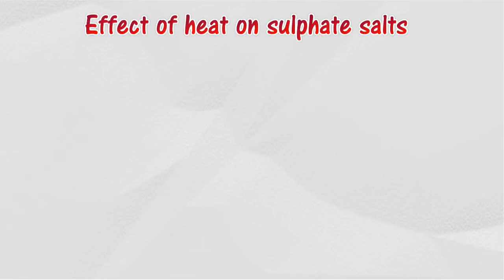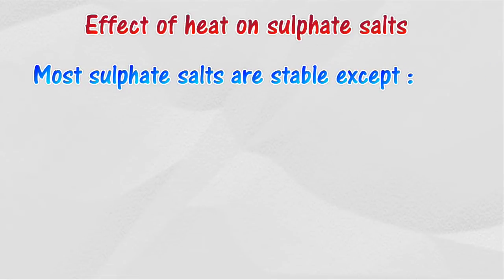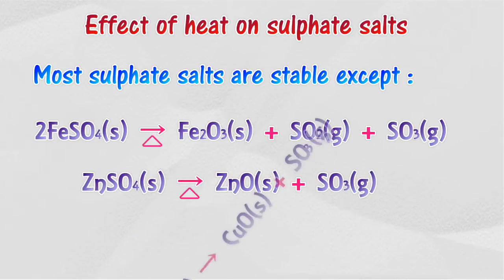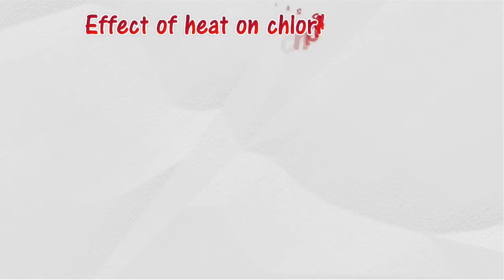Effect of heat on sulfate salts: most sulfate salts are not decomposed by heat. Only a few sulfates, such as iron(II) sulfate, zinc sulfate, and copper sulfate, decompose to sulfur dioxide or sulfur trioxide when heated.